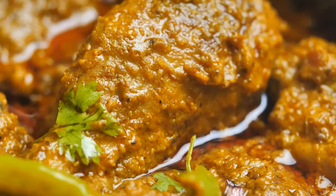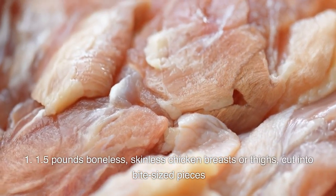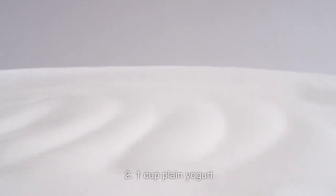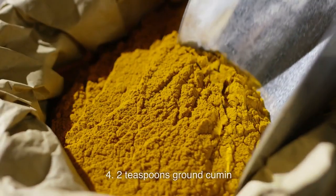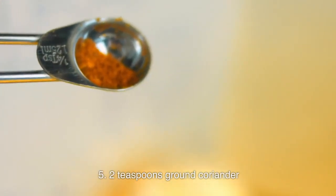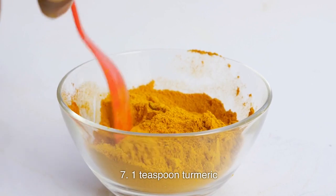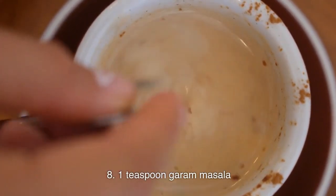Ingredients. For the marinade: 1.5 pounds boneless, skinless chicken breasts or thighs, cut into bite-sized pieces; 1 cup plain yogurt; 2 tablespoons lemon juice; 2 teaspoons ground cumin; 2 teaspoons ground coriander; 1 teaspoon paprika; 1 teaspoon turmeric; 1 teaspoon garam masala.